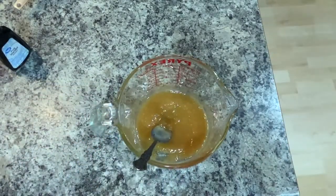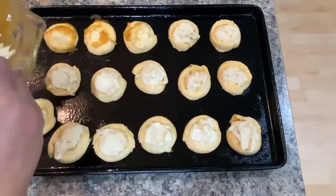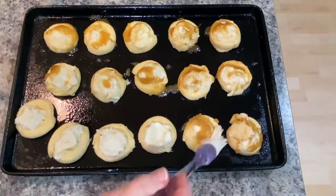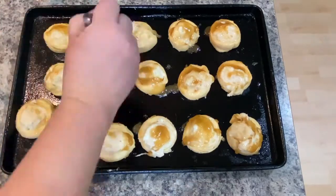I mix that up nicely and then take a brush and brush it over all of my danishes. Then it goes into a 350 degree oven for 15 minutes and we'll see how it comes out.